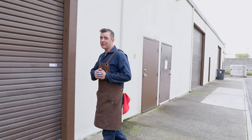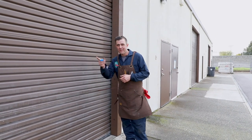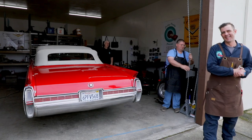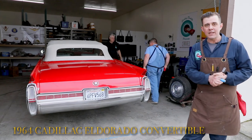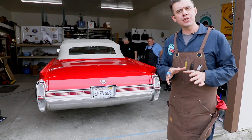So we headed down to Bakersfield and I picked up a new little toy. We've got a 1964 Cadillac Eldorado convertible. And with this car, it's a beautiful car, but it is a bit of a project too. There are some things that we need to upgrade on.